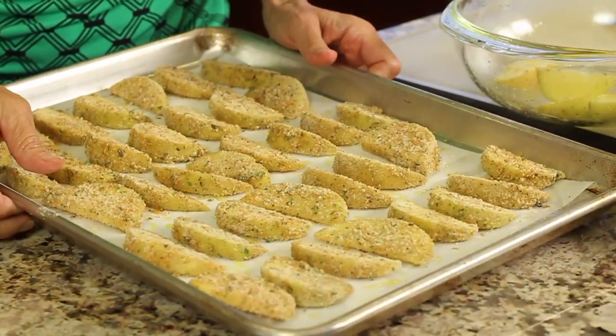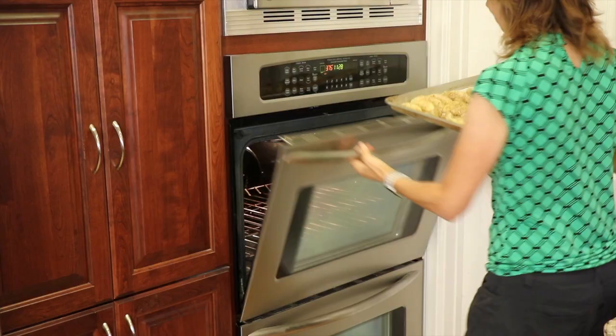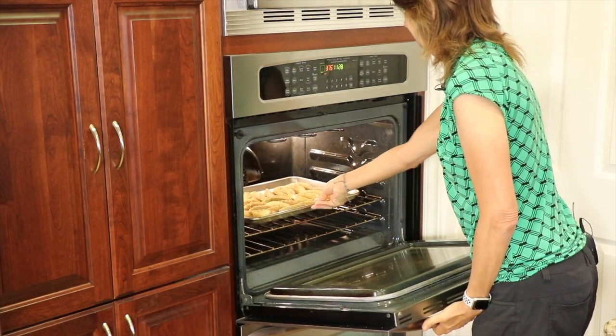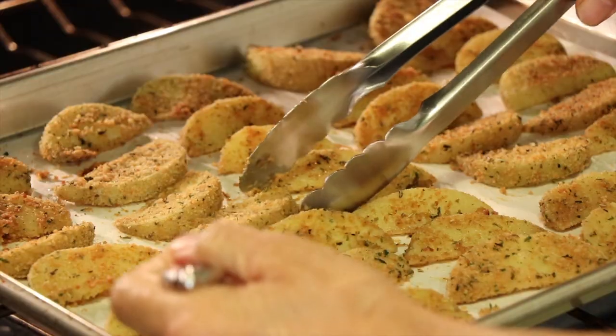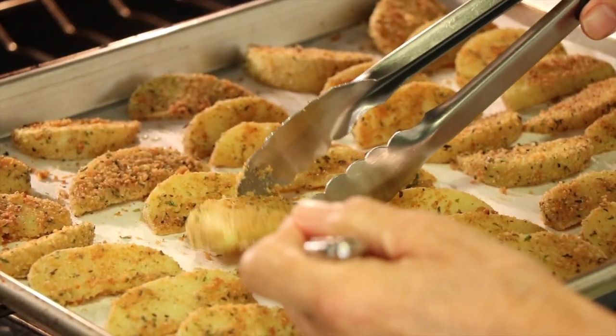These are going in the oven at 375 degrees for 20 minutes, then we'll check them. While the potatoes are cooking, it must be time for our chef joke: What do you call an R&B funk tribute band that only plays in the kitchen? Earth, Wind & Fryer!